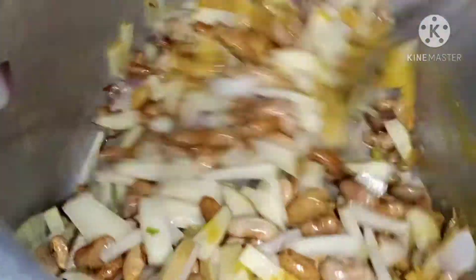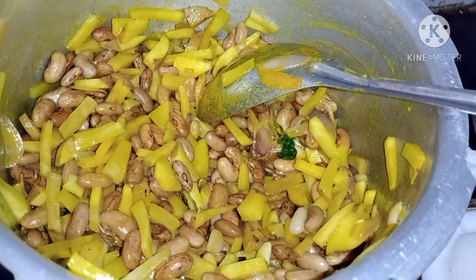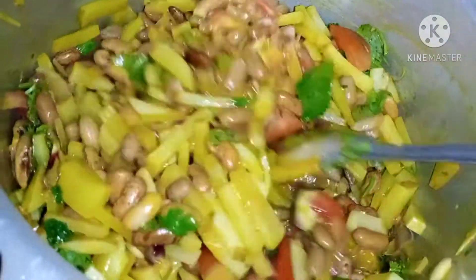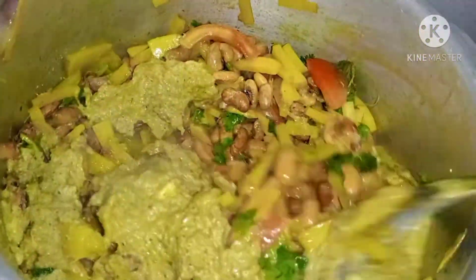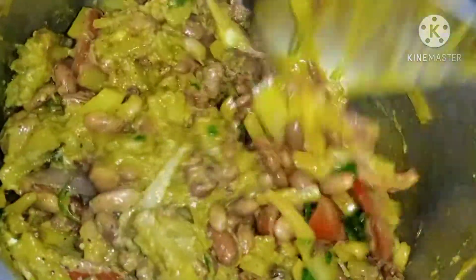Let's take a look at that. 3.20. 4.20. 10.20. 5.20.